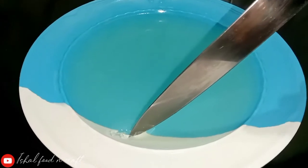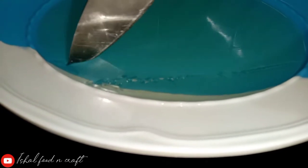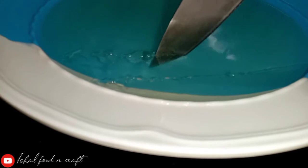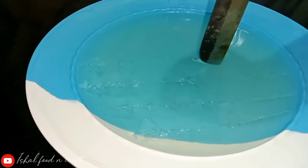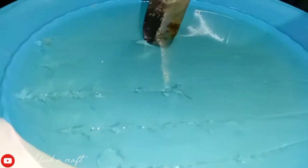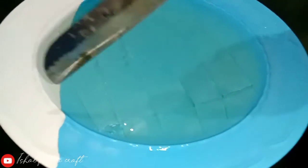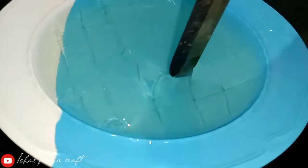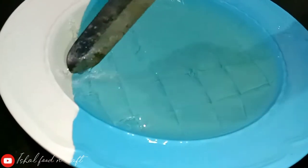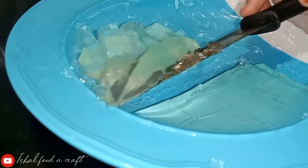Then we will cut the jelly into cubes and put them in a bowl. We cut it and put the jelly cubes in it.